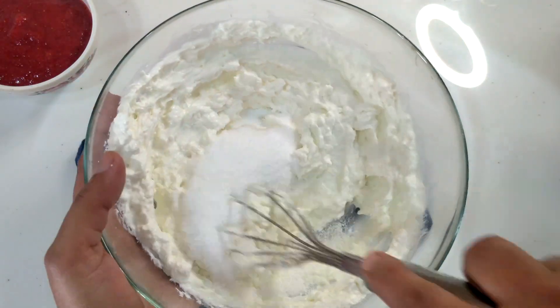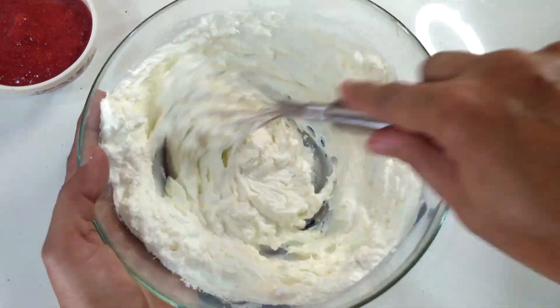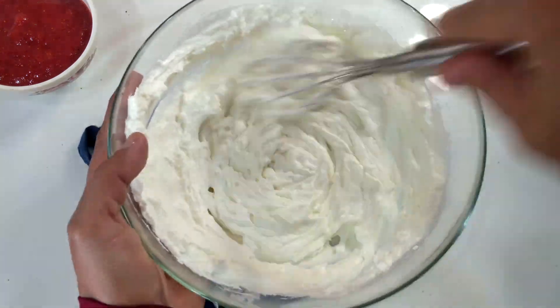It has drained the water. For about 1 hour, let it drain the water. Now, I have to whisk it well.